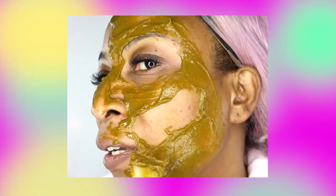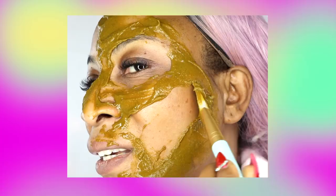Look how this facial mask is brightening my skin in 30 minutes, guys.